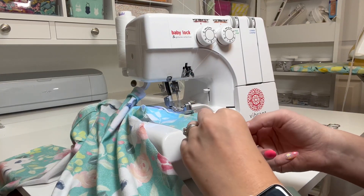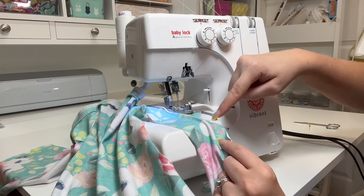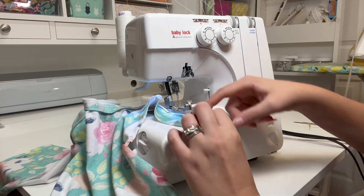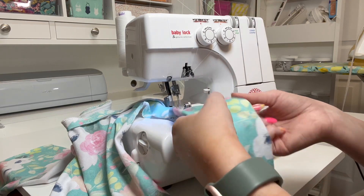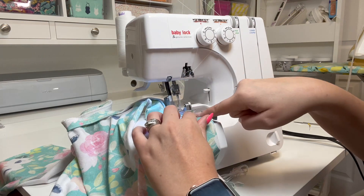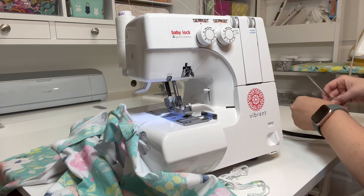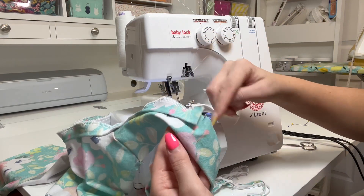Once I get to the other side, to the pin where I want to stop, I'll take the pin out and go right off at that point — I don't want to chop my pin with the knife. It doesn't have to be exactly an inch; we just need to leave that space to sew the other piece on. So I'll go off the edge and have it go back.